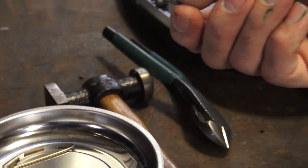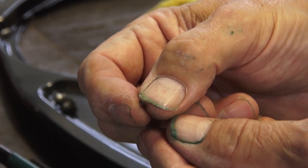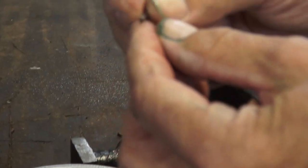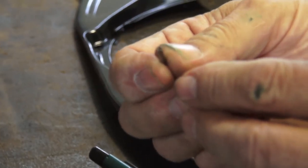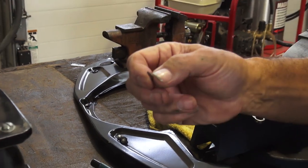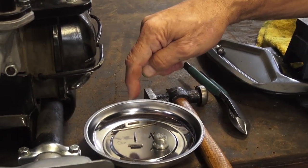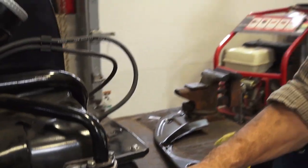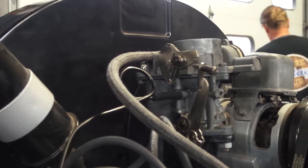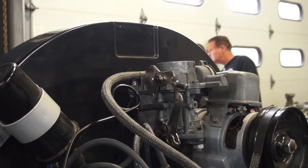Now this is a roll pin — see, it has a slot in it and it's made of spring steel, hollowed down the middle. It's made of spring steel, so it's always trying to expand, meaning it self-locks in the hole. But some carburetors do require a bigger diameter — the later carburetors require a bigger diameter. It's two different diameters when it comes to the choke pin. What we have here is the smaller diameter, which most of the older cars have.